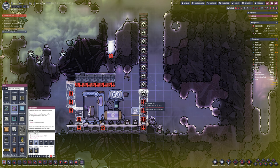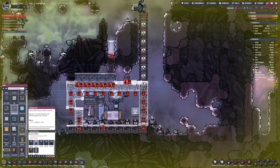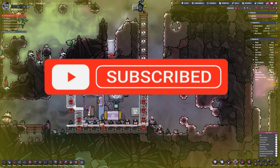Welcome back to another episode of Oxygen Not Included Season 3. We're coming straight back into the BioBot setup and production. Before we move on, please don't forget to subscribe to find all my other videos and future ones to come.